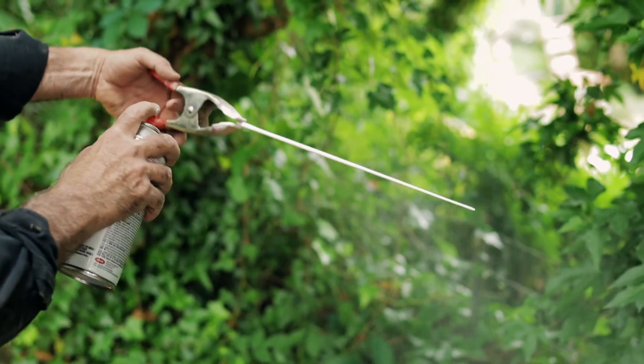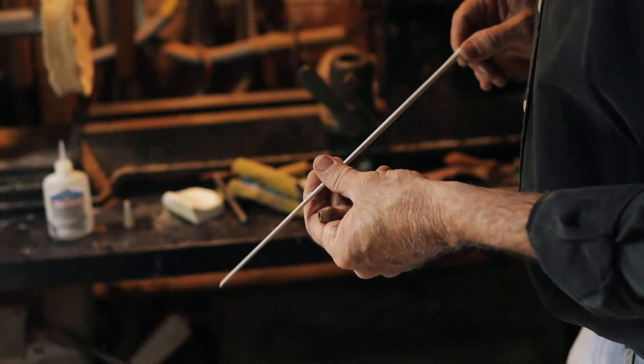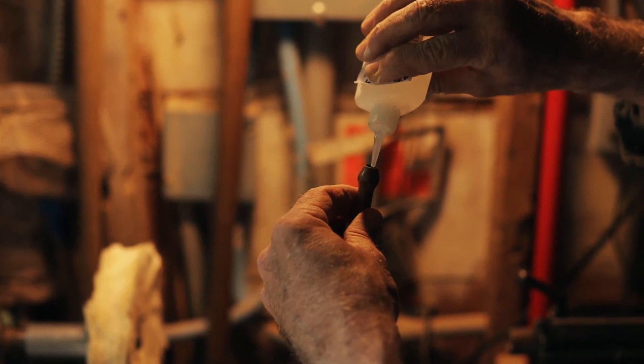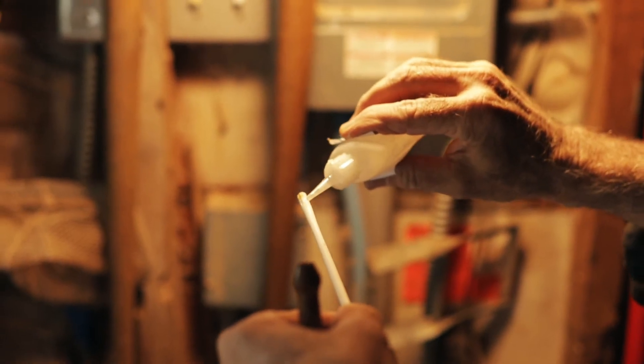Then I started exploring other styles of batons, handles, wood, and so forth — just kind of having fun. I developed my own technique of making them. It's very hard to find any information or a book on how to make a baton. Everybody just kind of wings it.